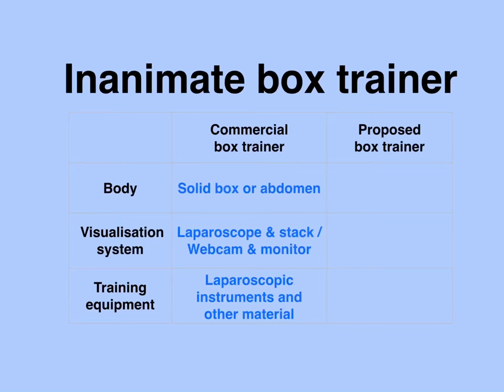Laparoscopic box trainers available on the market have a body of various shapes and sizes. Some have a solid box that looks like a cube, whilst others have a body that looks exactly like an abdomen with a soft cover or anterior abdominal wall through which various ports can be inserted for practice. The visualization system can be composed of a laparoscope very similar to that used in theatres along with the stack, whilst other trainers use a webcam connected to a monitor. The training equipment includes laparoscopic instruments and various other materials required for the skills being practiced.